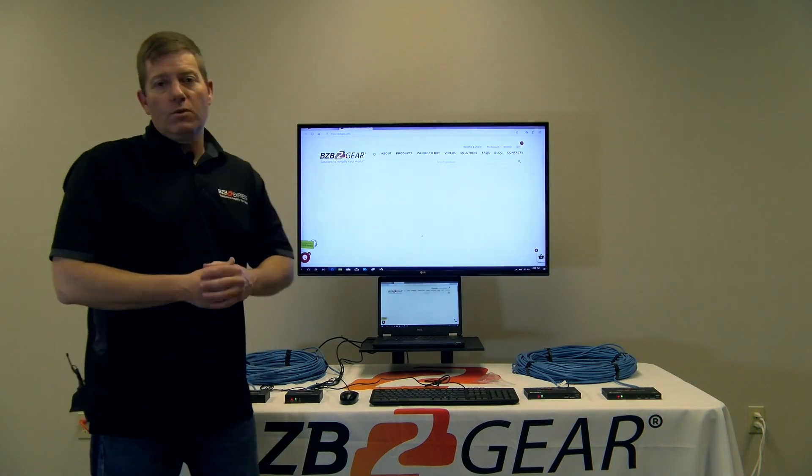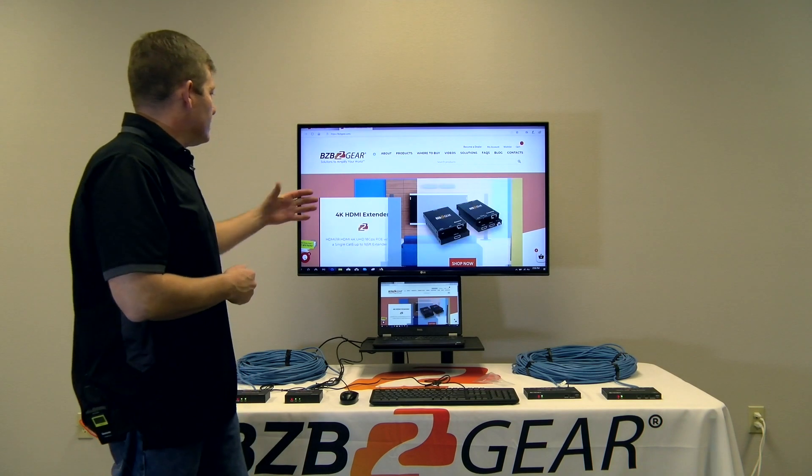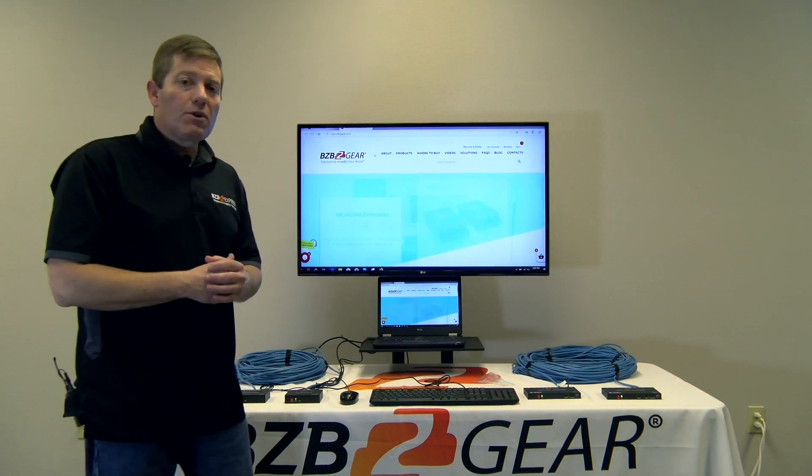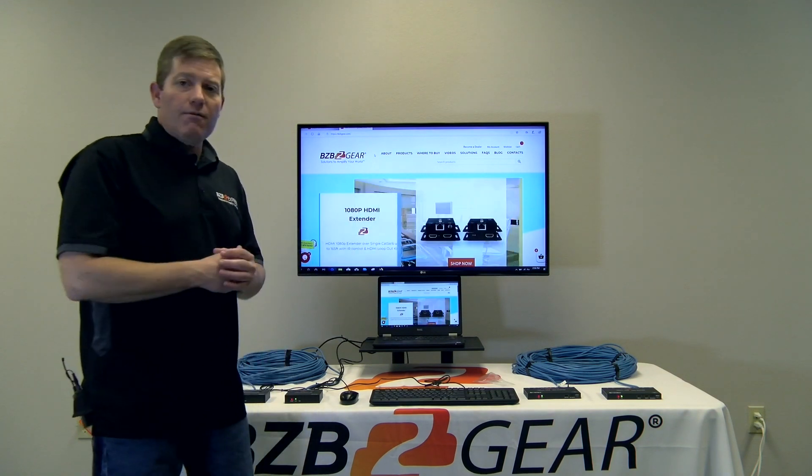And voilà — we have picture quality, everything's sharp, images look good. Very happy with this device. It's at a really good price. Check out our site for the best price.